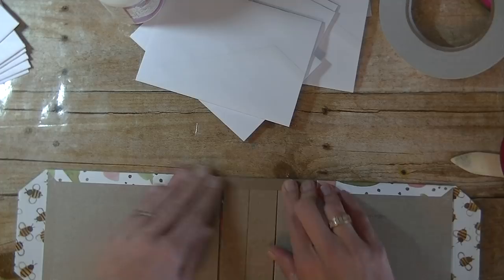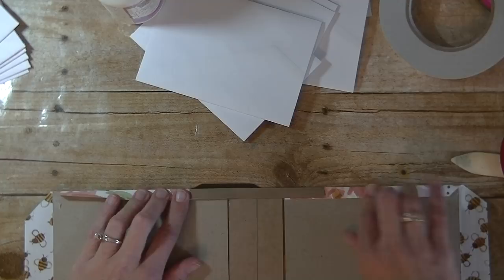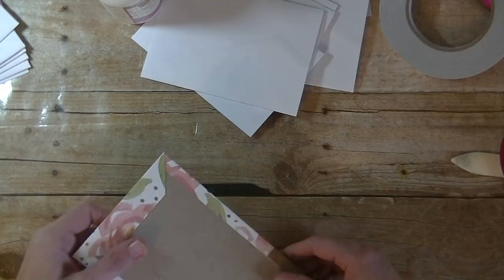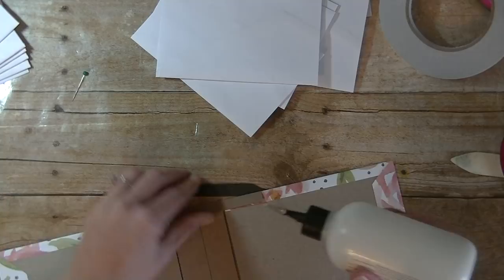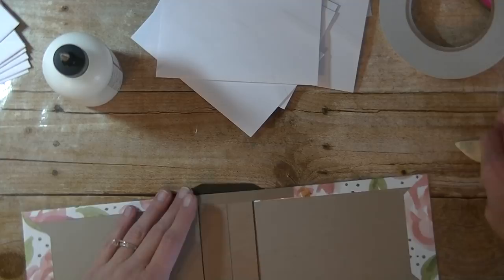Just like that — and by scoring it, it folds a bit easier. Flip it around and do the same thing for this piece. Finger-press that down. If your spine comes up — which mine is — we'll come back and tackle that in a minute. Just do the ends here. You can see by mitering that corner it gives us a nice finished look on that side. I'll take the Art Glitter Glue and just shove some under here to help hold that flap down — we're going to be covering this part up anyway in a minute.